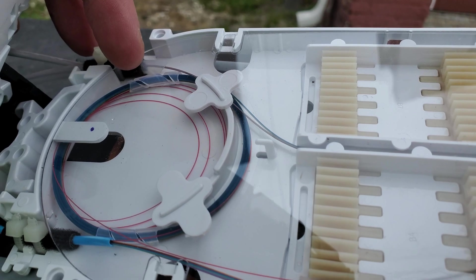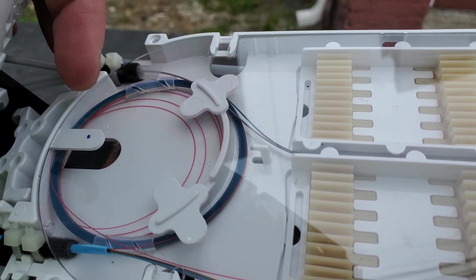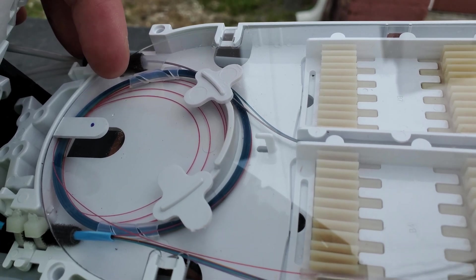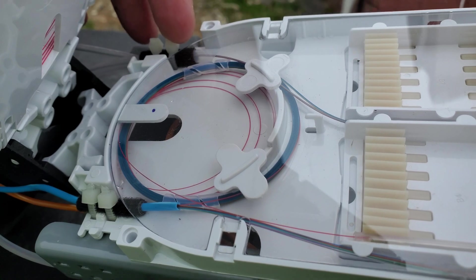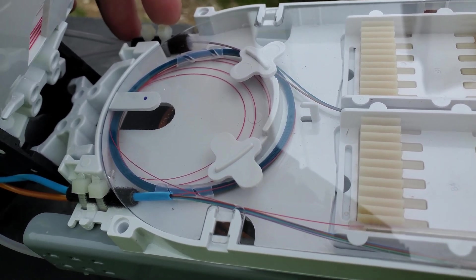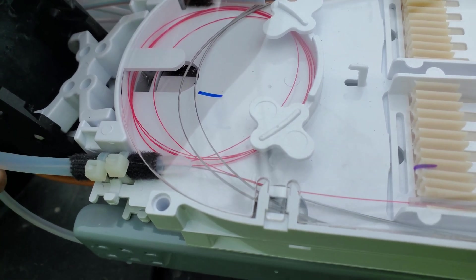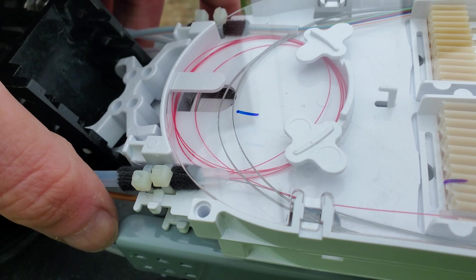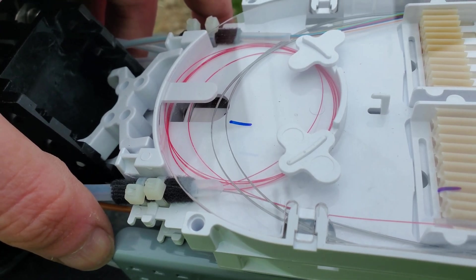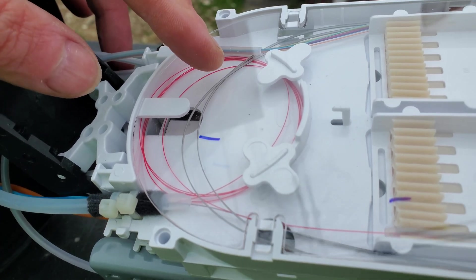This is a ribbonized splitter and it comes in two four-fiber ribbons, so I just left four of them right there — because you can really only land four on each tray. I've done more, but you shouldn't. Went ahead and put in this little jumper conduit — sorry, there's a giant poop truck — and I brought my red up.